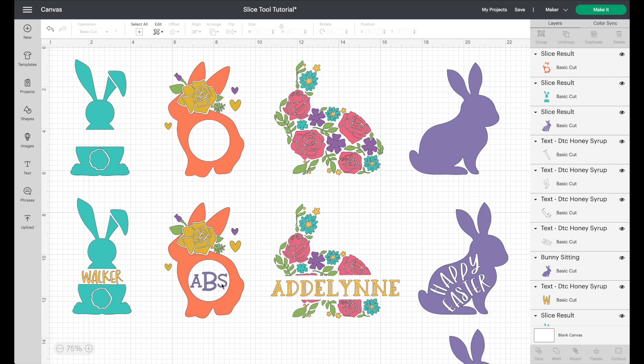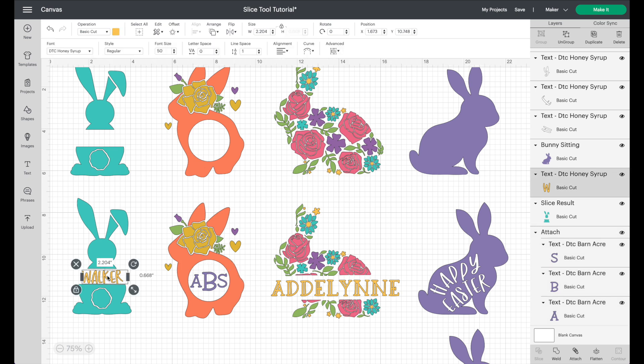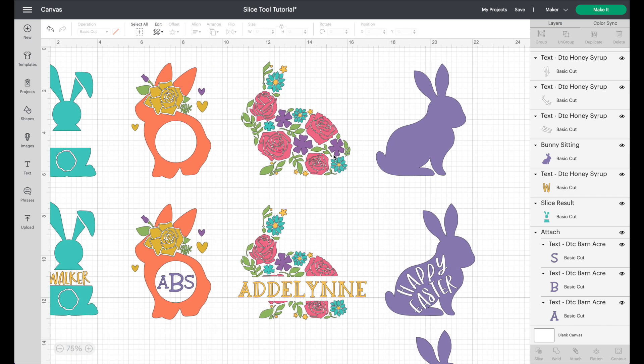Click on the black slice piece and delete it, then click on the coral slice piece and delete it. You're left with a darling bunny with a hole in it. You can then go in and add text or a monogram. There are even monogram images in Cricut Design Space — search 'monogram' and different font options pop up. I made these using Barn Acre font and Honey Syrup font — really cute!